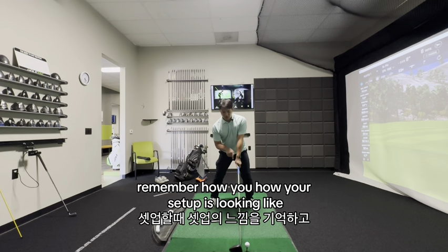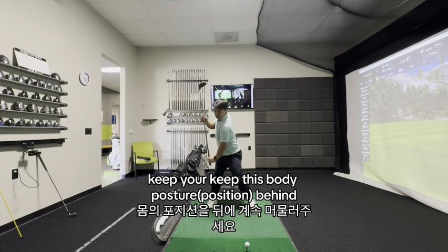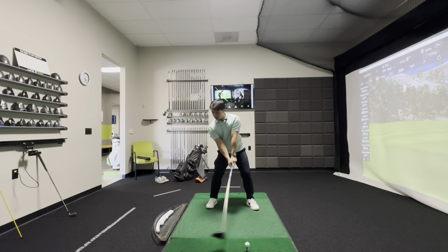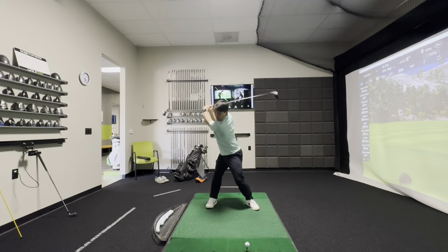Remember how your setup is looking. Take your backswing, and on the way down, keep this body posture behind. Go back to your setup. So do two of this — one, two.